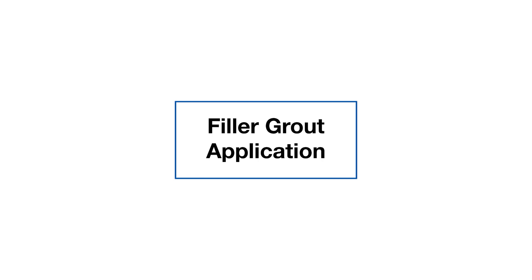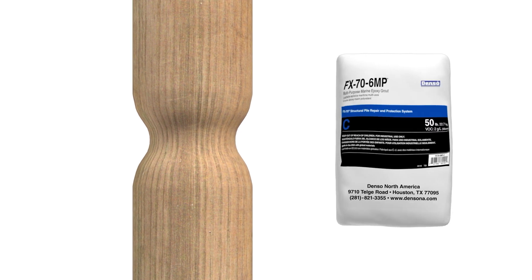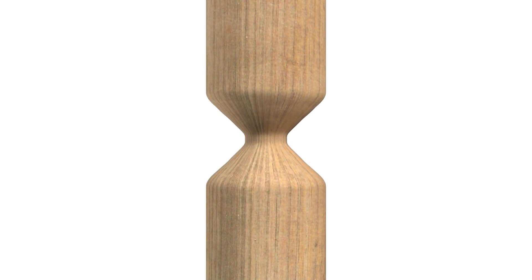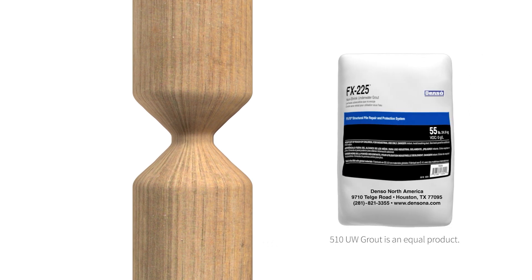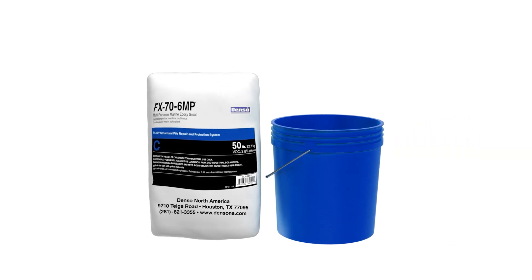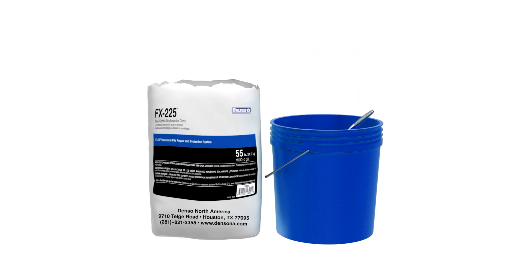Next, apply filler grout. For applications with less than 25% section loss, use FX-76MP multipurpose marine epoxy grout. If loss is greater than 25%, use FX-225 non-shrink underwater grout. Prepare grout per instructions. FX-76MP may be poured, pumped, or troweled. FX-225 may only be pumped or troweled.